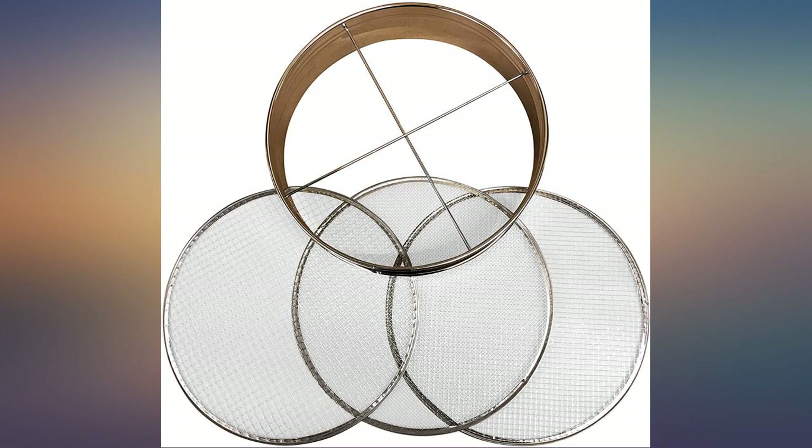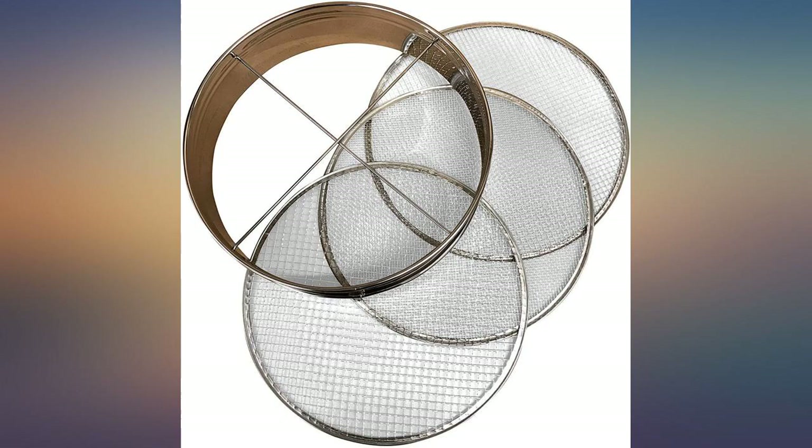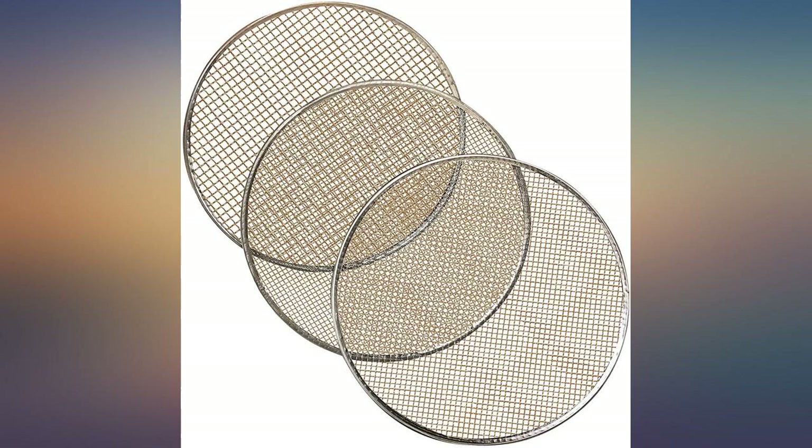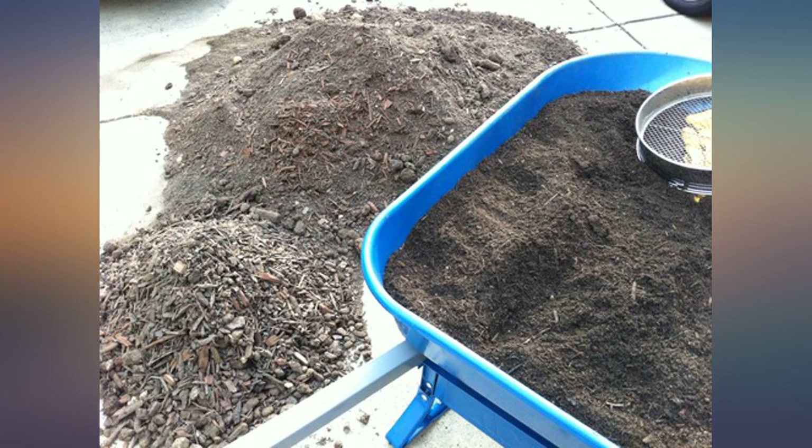It's great stuff — 80% compost, 20% sand and clay — but had a little too much bulk: pieces of wood, a few rocks, clumps of clay for my liking. I had this sifter overnighted from Amazon. I'm impatient. And it worked perfectly for filtering out the bulk from the soil.